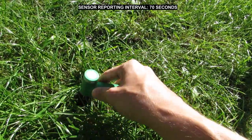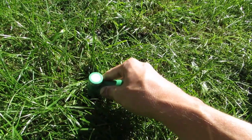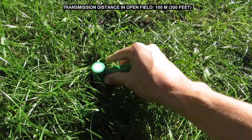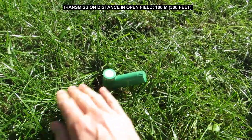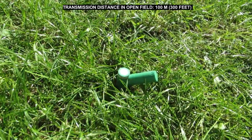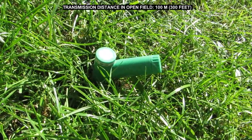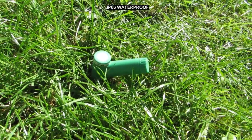The sensor informs about humidity every 70 seconds, which is the most sufficient frequency for me. I kept the device in the garden for a month and it was resistant to heavy rainfall and frost. It can remain in the ground even in winter without any interruption.